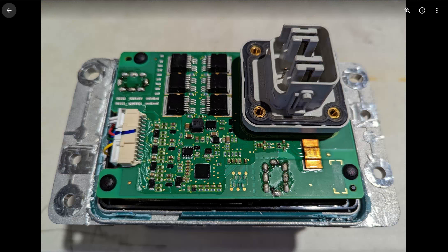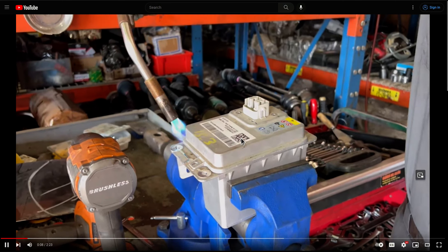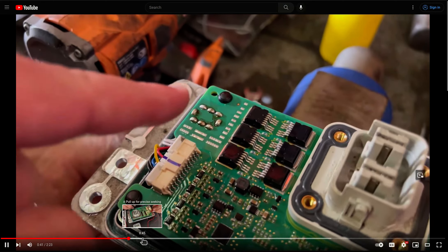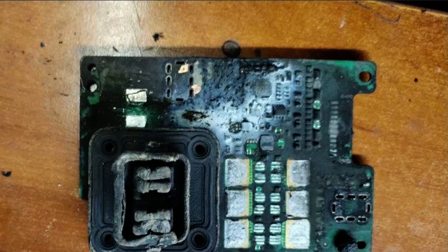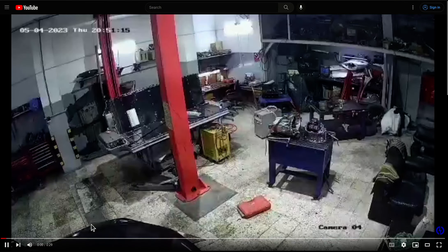I got this video which shows this guy first using fire to open the battery — not always a good idea — but that isn't the worst of it. He's going in here and showing people how to bypass the BMS and charge the battery. You do not want to do that. You'll end up like this.